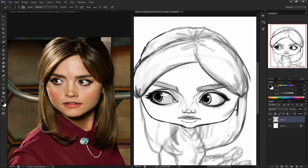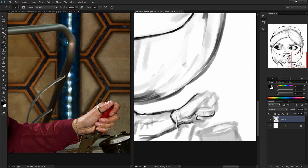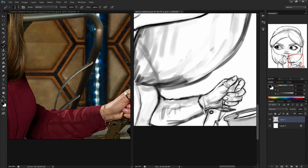This painting took 2 hours and 30 minutes to complete. I painted it in Photoshop CS6 using a Wacom Cintiq 20WSX and recorded it using Camtasia Studio 8.